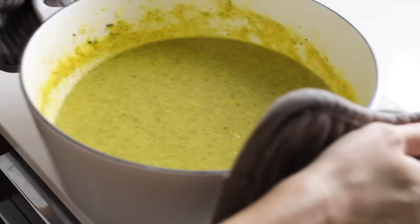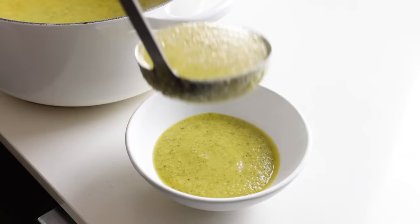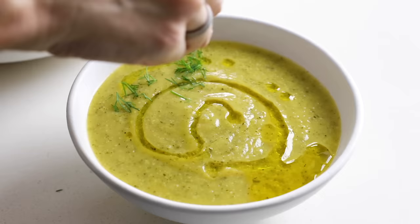This creamy vegan zucchini soup, using soaked and blended cashews to thicken it, was inspired by my trip to Bali years ago — I had a similar soup in Ubud and it was utterly delicious. Ladle a portion into a bowl, and if you'd like, drizzle a little extra virgin olive oil on top before serving, along with a sprinkle of fresh herbs, for the perfect summertime soup.